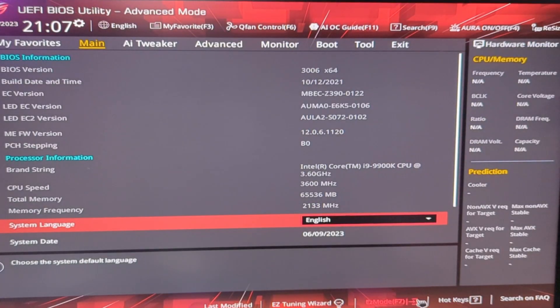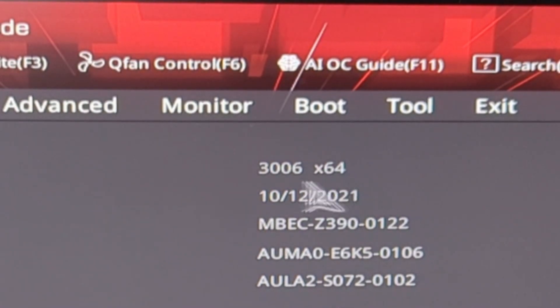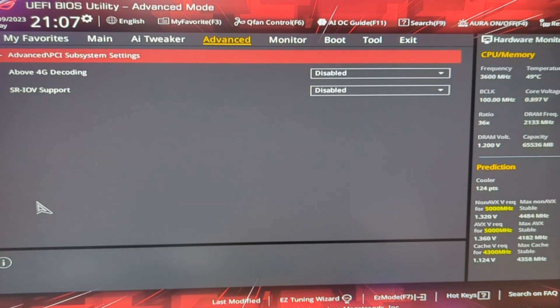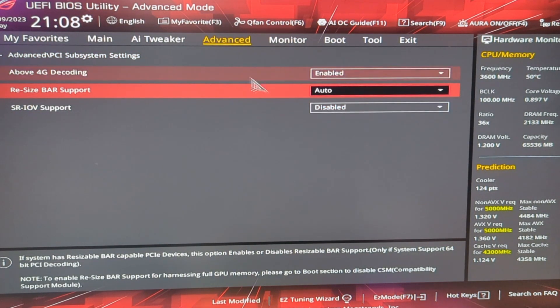With the BIOS finally at build 3006, we can move onto resizable bar. Let's tinker with some settings. With the resizable bar on and with some luck, we can move onto installing the Arc 750.